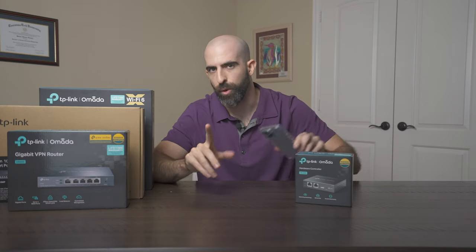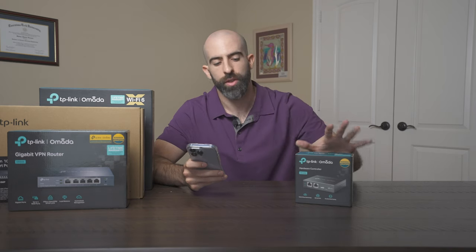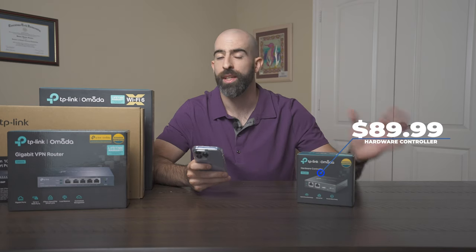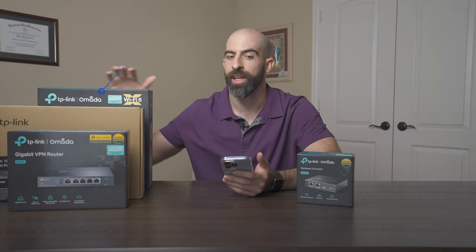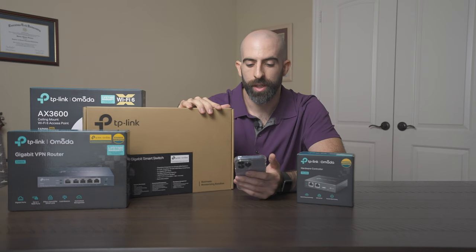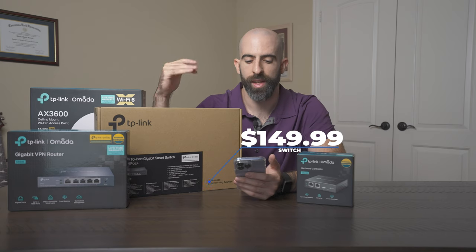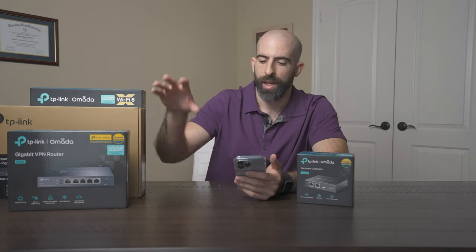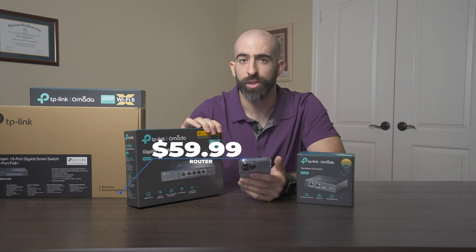Let's talk about prices before we set things up. The OC200 controller is $89.99; you can step up to the OC300 for $159.99. The access point is $179.99. The switch is $149.99, or you can step up to the XHP M2 model for $349.99. And the router is $60, which is pretty solid.